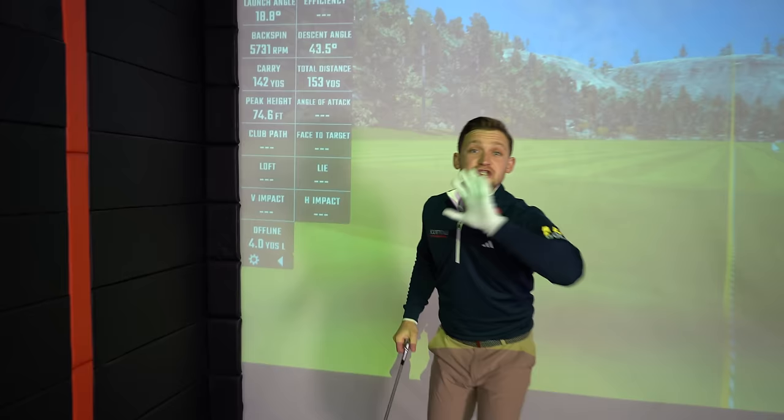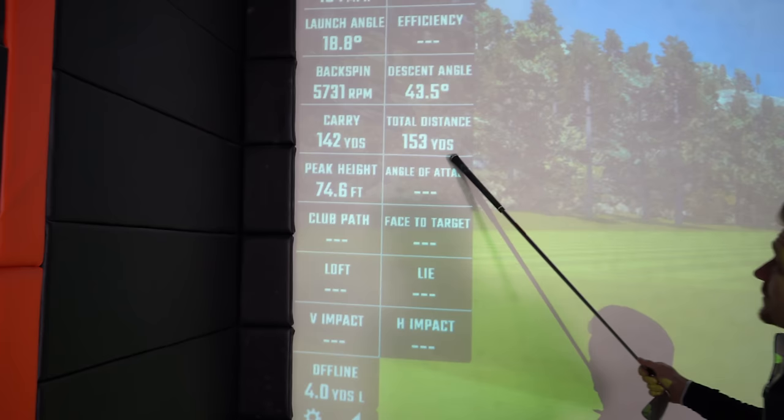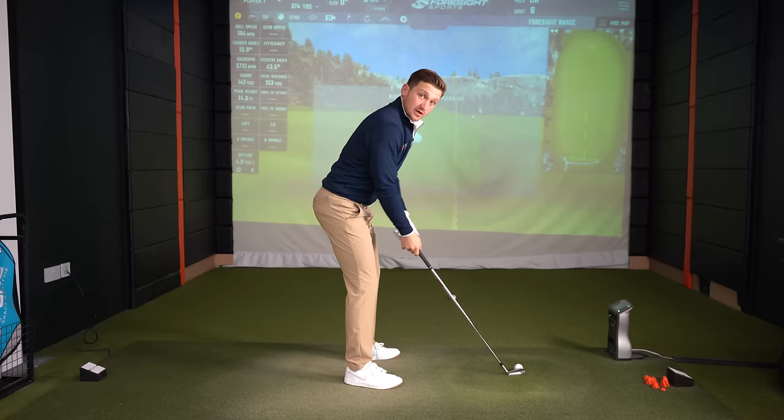Let me just show you this and prove it. I literally just chipped that one away: 142 carry, 153 finish, 104 ball speed — these aren't ridiculous numbers, these are what most people would say is good. And that is what I want to get to you here. We are going to help you hit it more out of the middle by following this advice. So we've learned: grip down, picture your favorite club, and think of that three-quarter chip swing as your stock swing. It really does work.